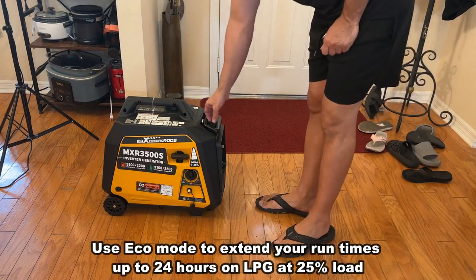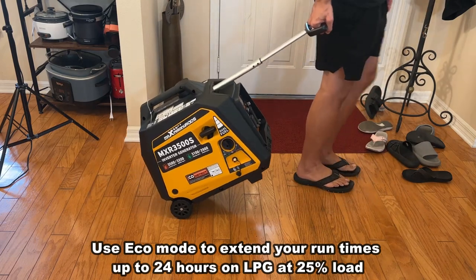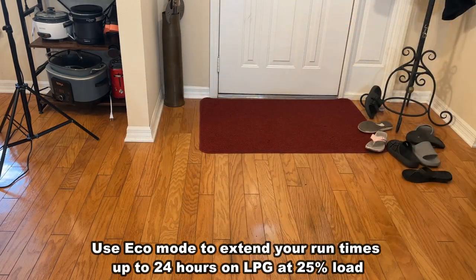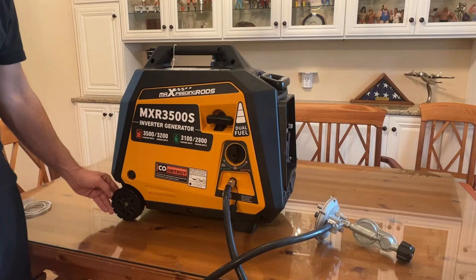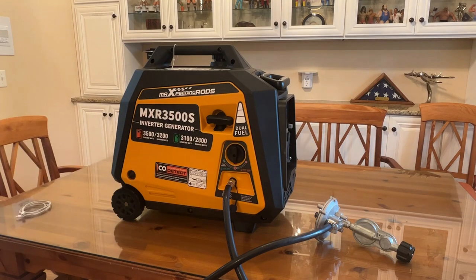I love that it's dual fuel, and the fact that it's compact. It has high-quality wheels — you can see these wheels are going to make it easy to move around, and they have a rubberized bottom so they're not going to scuff up your floors. The carbon monoxide shutdown makes it a safe, easy-to-use, easy-to-start machine that you're absolutely going to love.